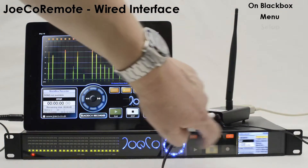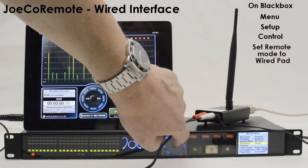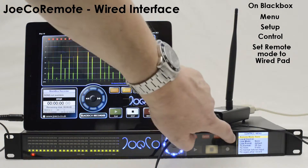On the black box, use Menu, then Setup, then Control, and set the remote mode to Wired Pad.